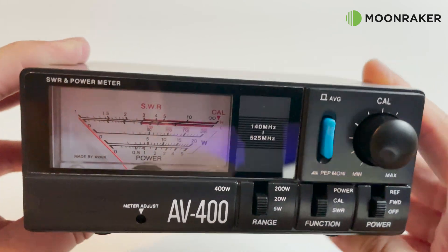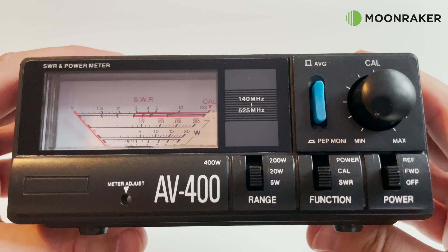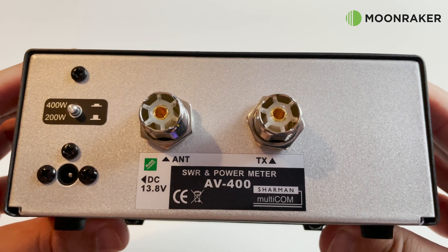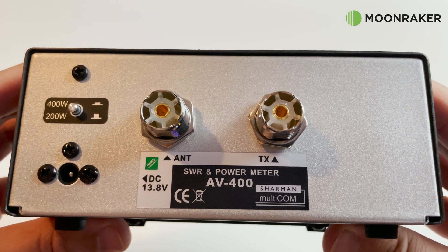Above this we have the calibration knob and another switch to display either PEP or average power levels. On the rear of the AV400 we find a dedicated switch on the left to switch between 200 or 400 watts.